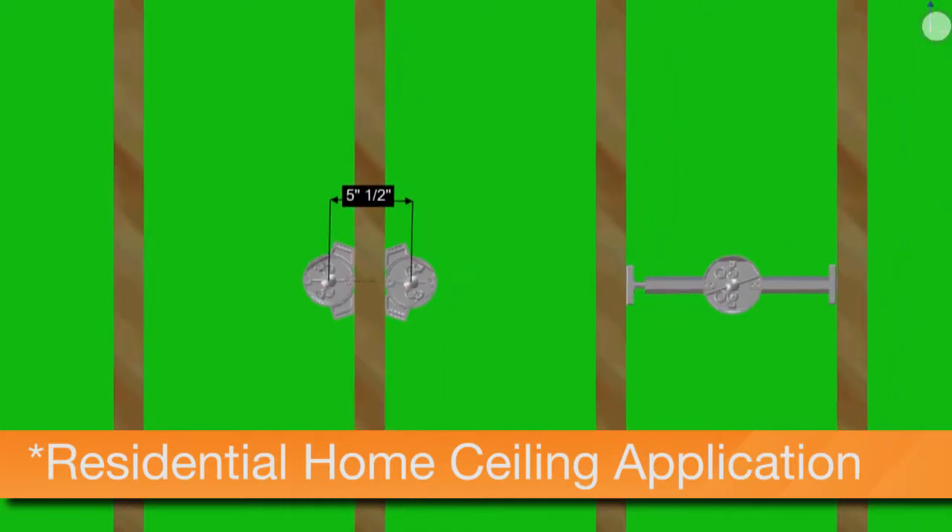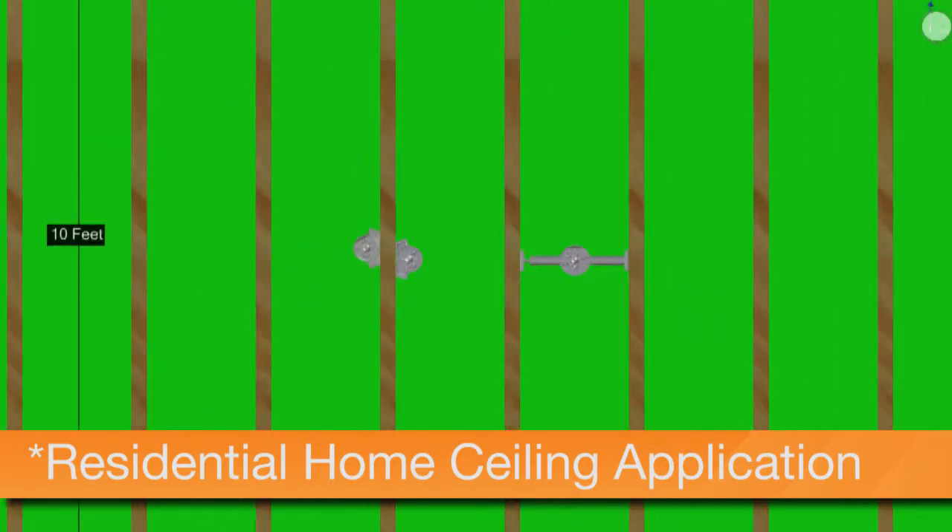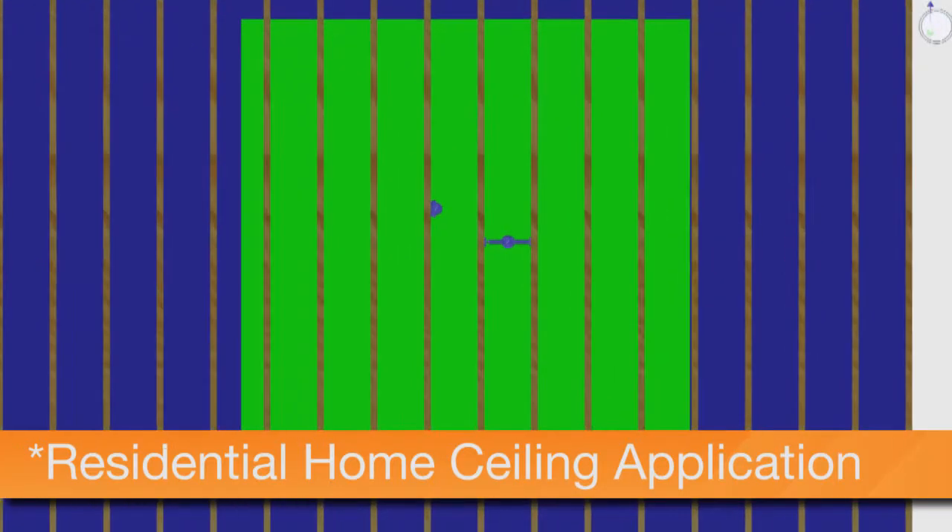As an example, reduced separation allows you to install a luminaire and smoke detector on opposite sides of the ceiling joist without the use of fire-resistive materials.